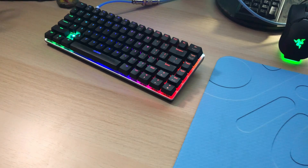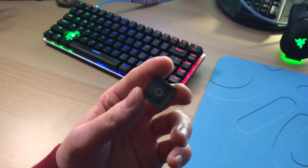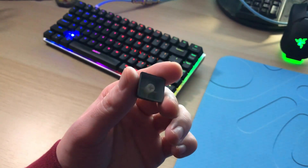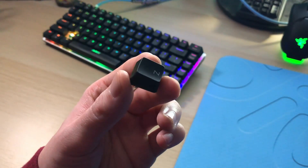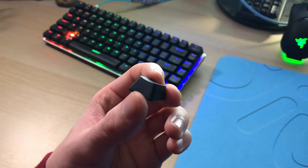Starting with these keycaps — these are laser etched ABS, so at the very least you don't have to worry about these legends fading. However, these keycaps do absorb a ton of finger oil. It is really bad. But at least you can read the characters.